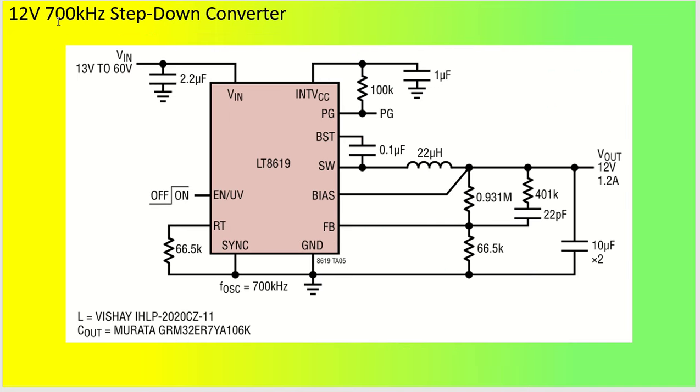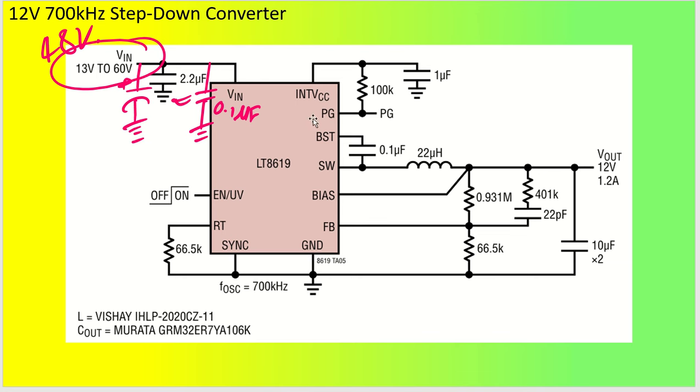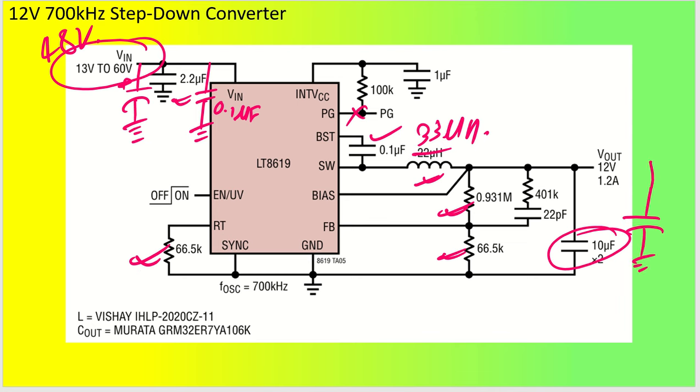Our application required 12 volt output. The input voltage rating is 13 to 60 volt, and our input is 48 volt. We used electrolytic capacitors plus ceramic decoupling capacitors of 0.1 microfarad. The power good pin is left open. We used a BST capacitor, a 33 microhenry inductor, the same 700 kHz frequency setting, and an electrolytic output capacitor for increased output capacitance.